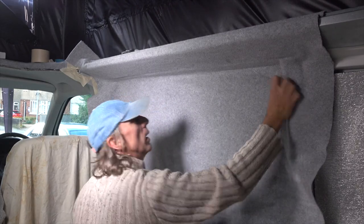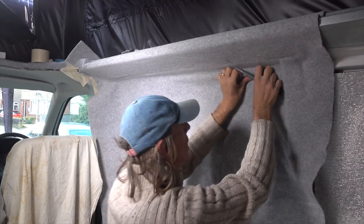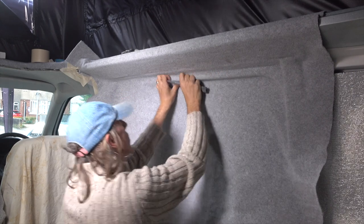This cloth is a four-way stretch cloth. So when you get to these moulded bits, you can push it in all sorts of directions to make it fit the contours of your van.